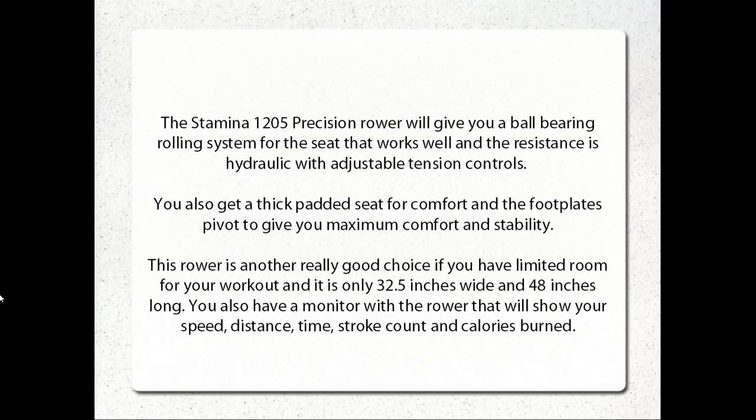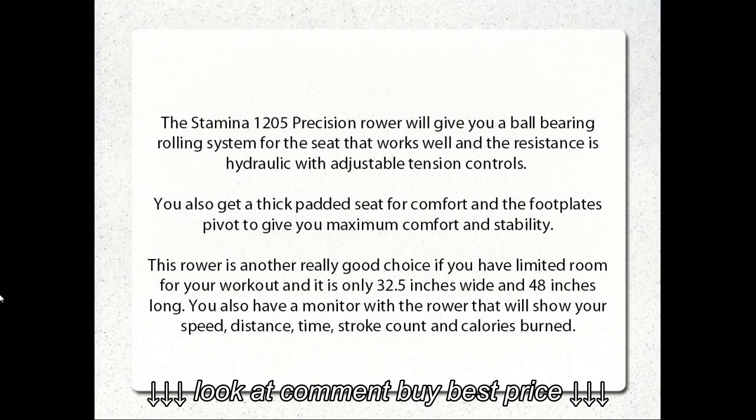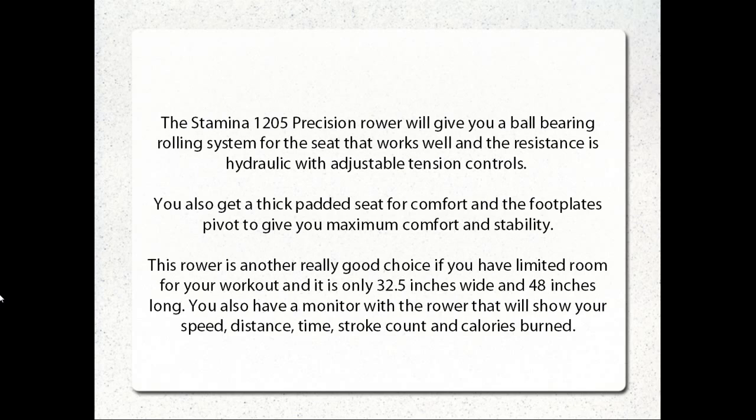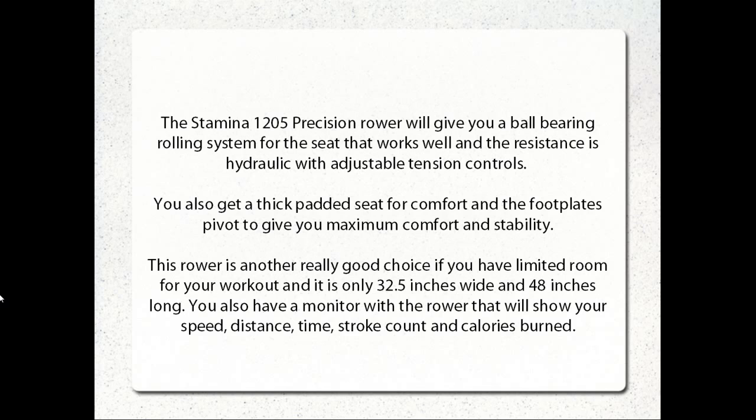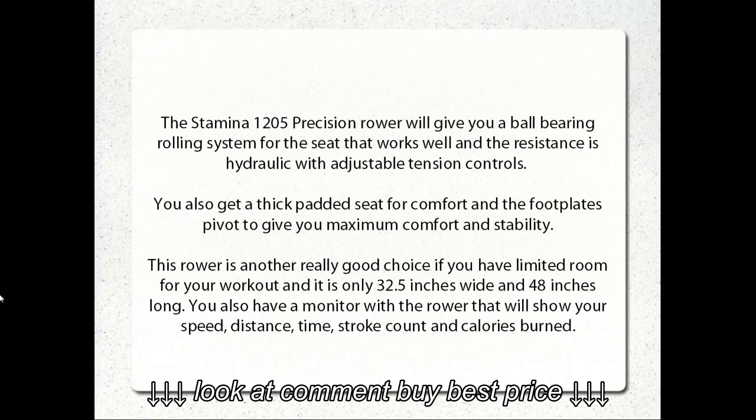The Stamina 1205 Precision Rower will give you a ball bearing rolling system for the seat that works well, and the resistance is hydraulic with adjustable tension controls. You also get a thick padded seat for comfort, and the foot plates pivot to give you maximum comfort and stability. The rower is a really good choice if you have limited room for your workout — it is only 32.5 inches wide and 48 inches long.